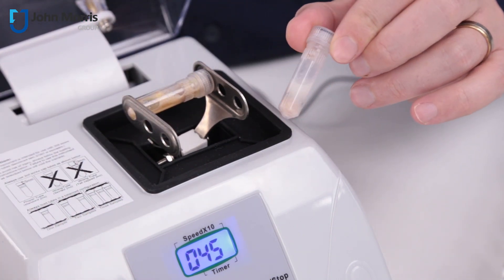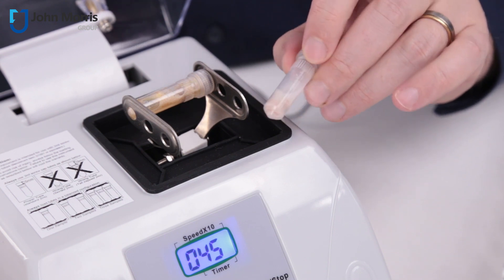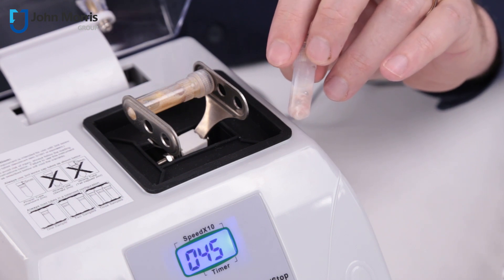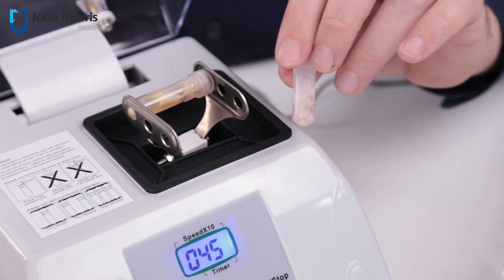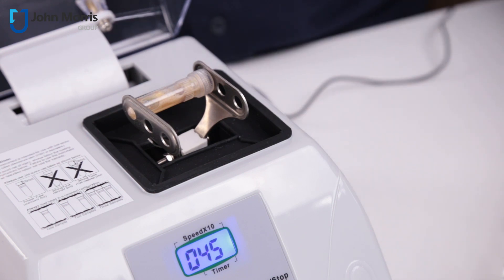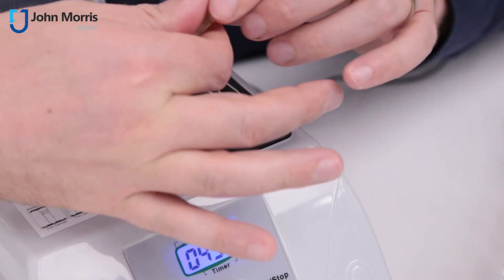That was a piece of salami. In 45 seconds we haven't achieved a complete homogenization. Probably what we need to do is run it for slightly longer than 45 seconds, or choose a different configuration of beads. But overall, not a bad job in 45 seconds — probably a slightly heavier bead would be more optimal.